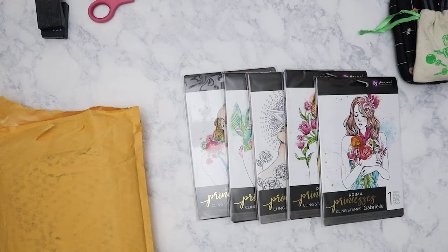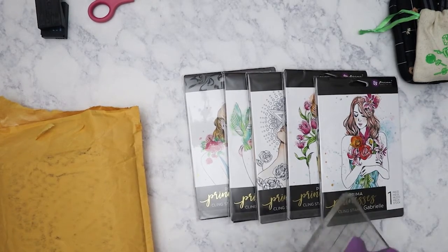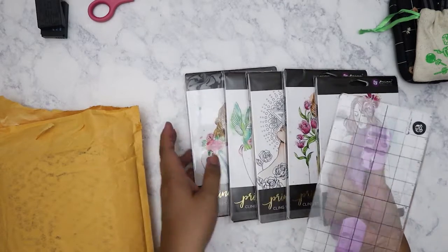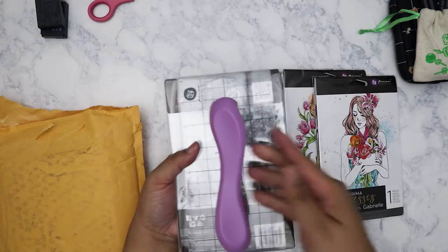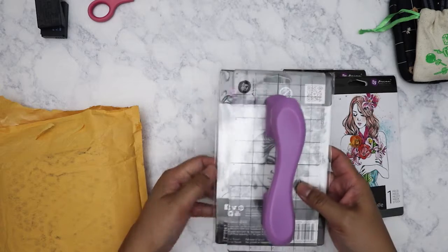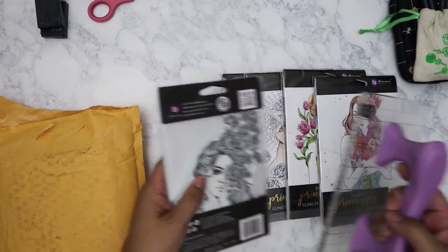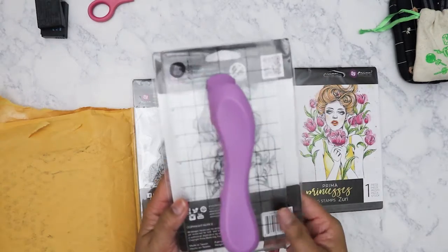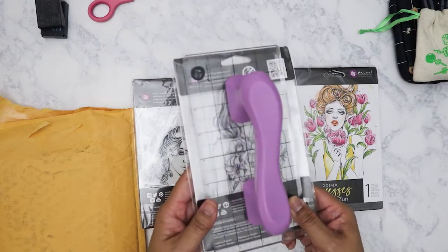Let me go get it really quick. This was actually intended for the Julie Nutting stamps and I got it a very long time ago. It's this big stamper right here, and it will definitely fit so I can stamp these. I just have to press down on the edges to make sure I get it all down. As you can see with this one, it fits the entire stamp, so it'll make it easy to get a very even and clean image.